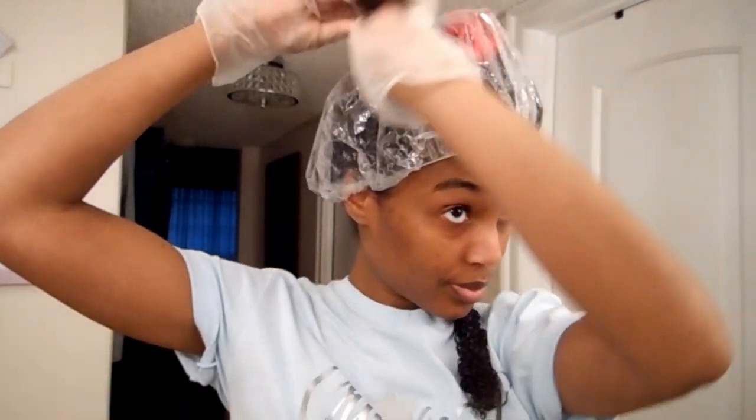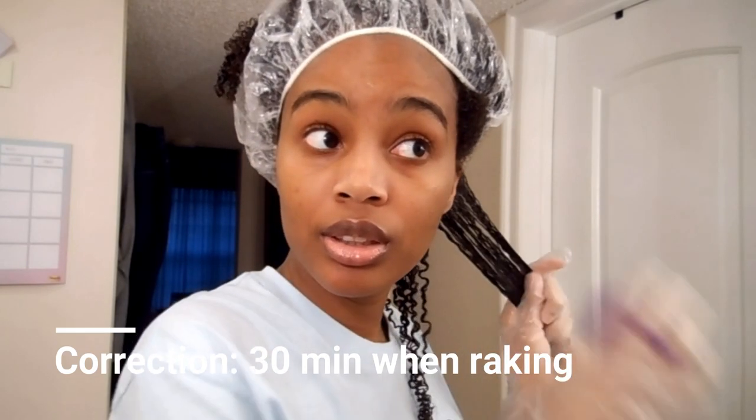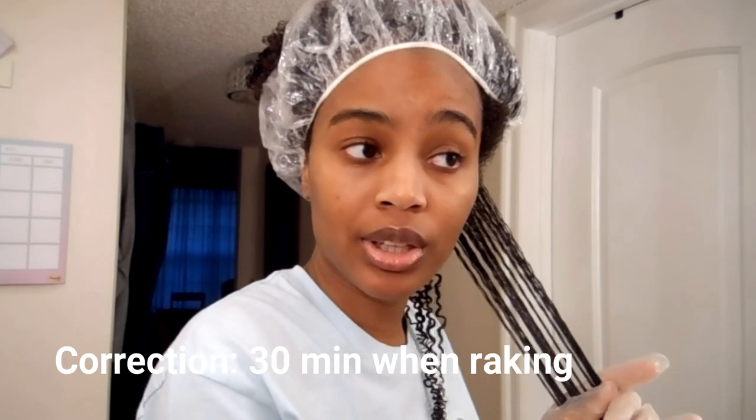Now that I'm applying everything in the shower, it's no longer taking me over an hour to do this portion — it takes me like 30 minutes max. If I'm doing bigger sections and don't really care about the size it'll be shorter, but if you're picky like me about how you want your hair to sit, that's why I take the time to do it like this.